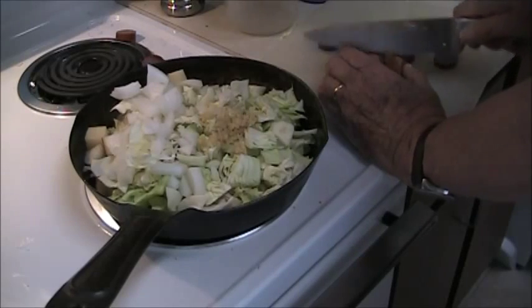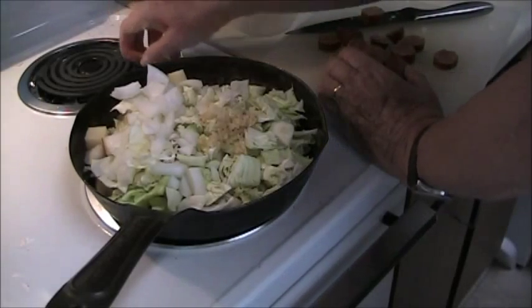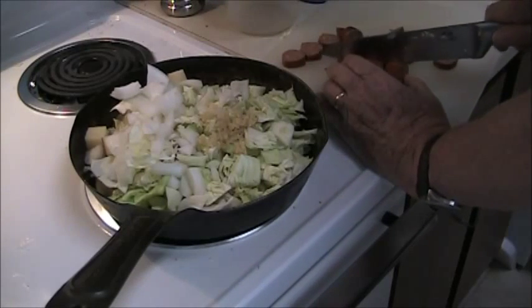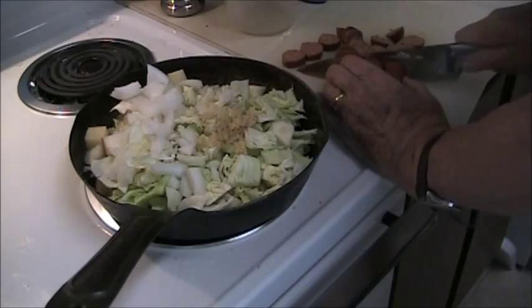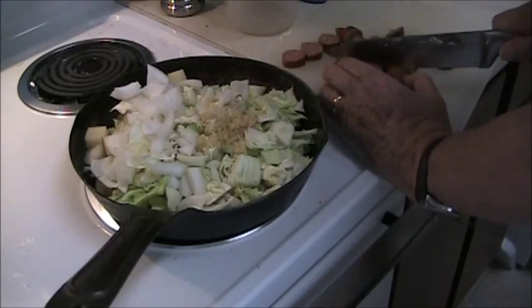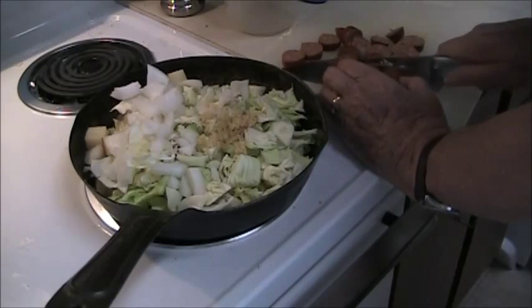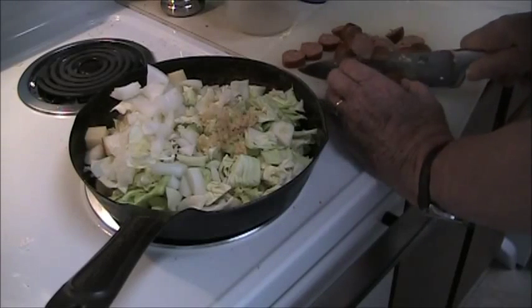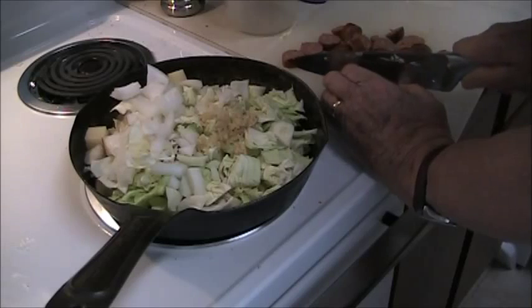There's one trying to escape — another one's gone, I'm going to get it. This sausage here is Earl Campbell's Texas hot links. I really like them. They've got a great flavor and just enough spice in them to make them interesting.